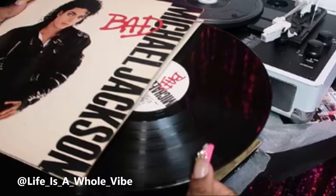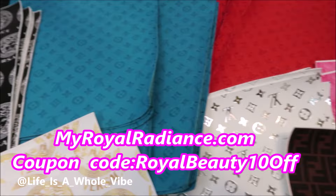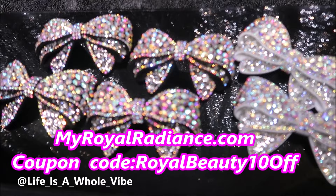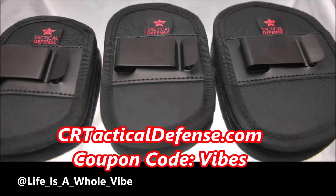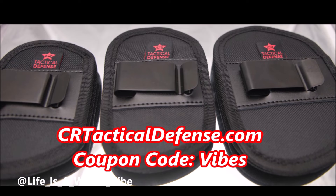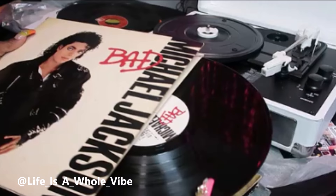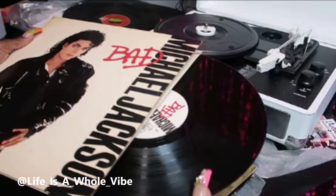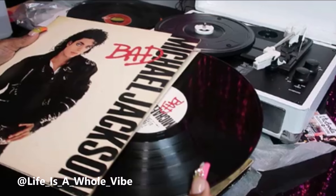Visit myroyalradiance.com — we carry faux leather inspired designer fabric for crafting needs, luxury inspired croc charms, iron-on patches, and much more. Use coupon code MYROYALBEAUTY10 at checkout. Also check out crtacticaldefense.com for waistband gun holsters, belly band holsters, and more — use discount code VIBES for a special discount. Follow me on Instagram and TikTok at Life As A Whole Vibe, and on Instagram at myroyal_radiance. Thanks again, happy holidays, bye!